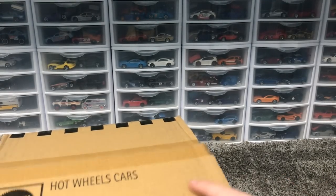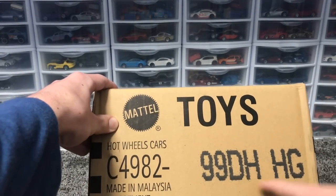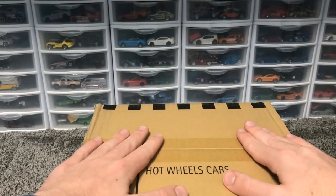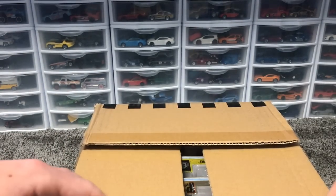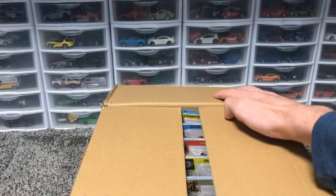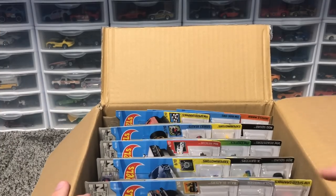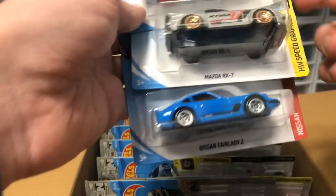Hey racers, John here with the 2019 Hot Wheels H case review. We've got some awesome cars in this case, and we're coming off getting the super in the G case. Scalpers take the supers before they're even put into the case, so we're gonna test our luck and unbox this 2019 H case. Let's get it started.